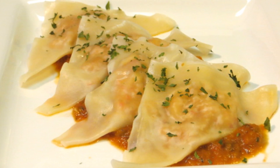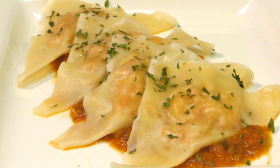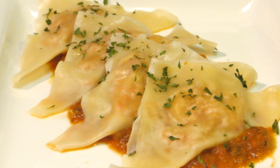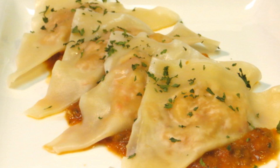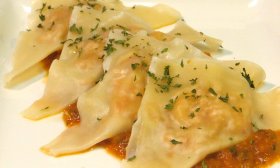And there you have it — crawfish ravioli with a rich and savory creole sauce. Of course, you can use whatever kind of seafood you like. You can use regular pasta for the ravioli. Use your imagination to make it how you like it. Thank you guys very much for watching. I hope you give this a try, and we'll see you next time.